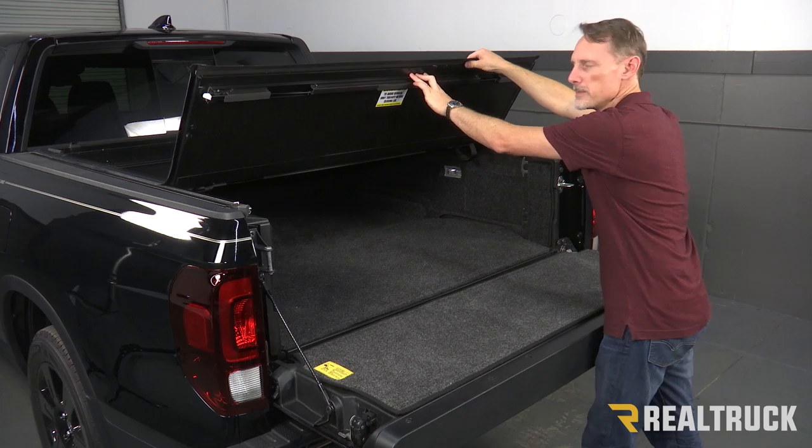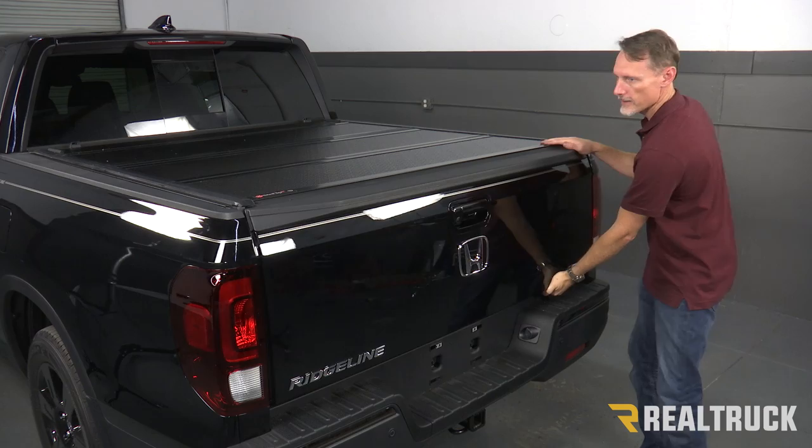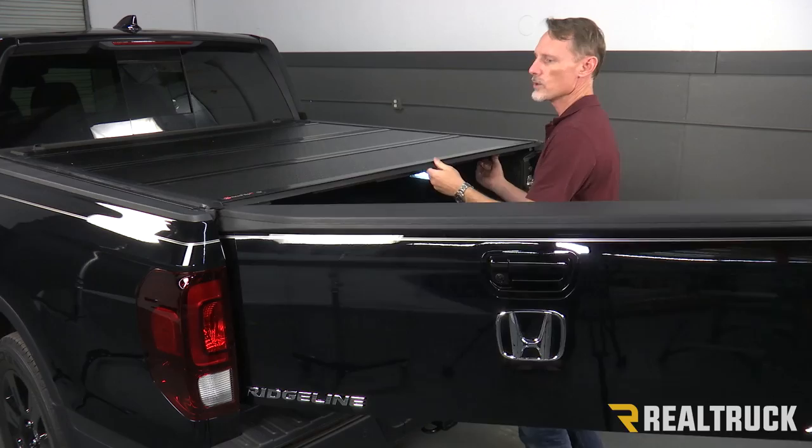Always remember with the Backflip G2, the VP, and the FiberMax — before you can close the cover, you have to first close the tailgate. The Ridgeline is a little bit different in that it has a tailgate that opens like a car door. Before you can close that, you also have to first lift the cover, then close the tailgate, and then you can close the cover on top of the tailgate. That concludes the installation. If you have any questions, call the experts — we're here to help you out.